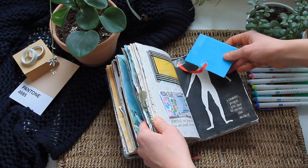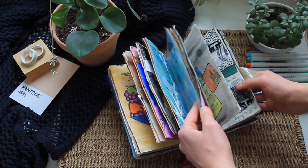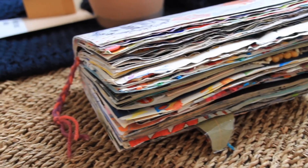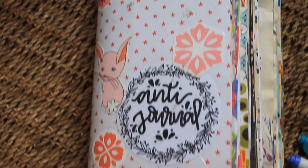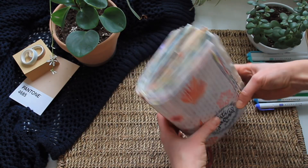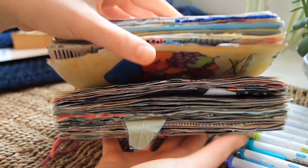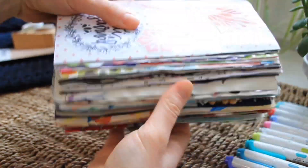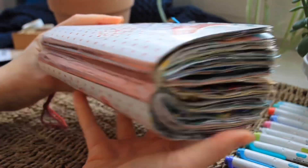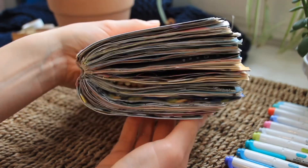I do want to note that the pages in this journal are pretty thin and also rough, so I would definitely not be using my Tombow markers in here because they could really fray the ends — that wasn't an issue with any of the other journals. Just be aware if you get this one. Overall I'm really happy with how it turned out; I wouldn't say it's my all-time favorite but it's definitely a good art journal if you're looking for something a little different.